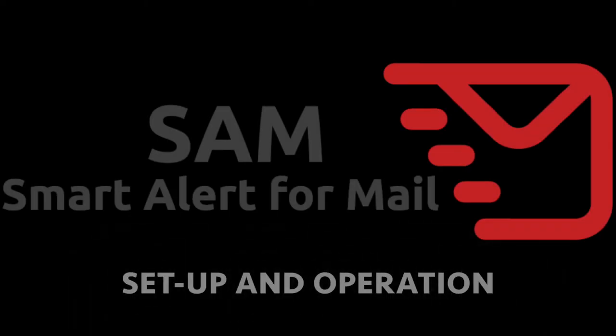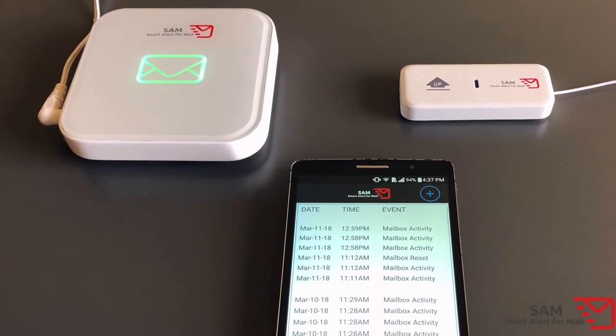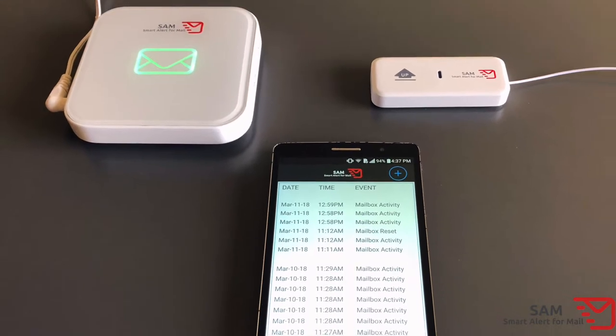Thank you for purchasing SAM, the smart alert for mail. We've designed SAM to provide you with maximum ease of use in mind. Please watch this video and refer to the owner's manual prior to use.